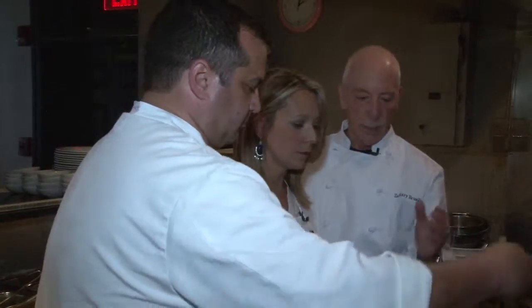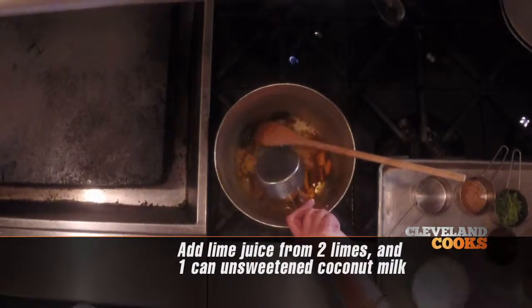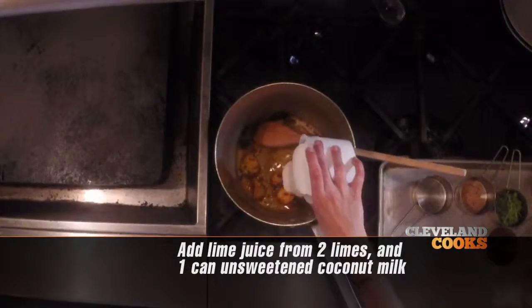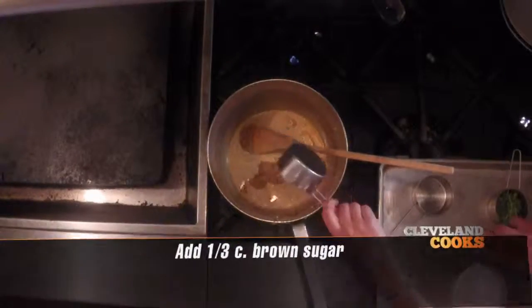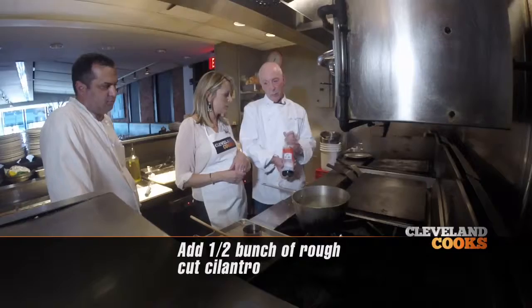Then we're going to start adding our wet ingredients. We'll add some lime juice — just sort of deglaze — some coconut milk, then some brown sugar. Now we'll add some of the rough cut cilantro and the fish sauce.